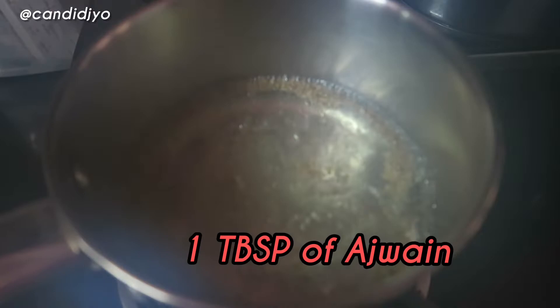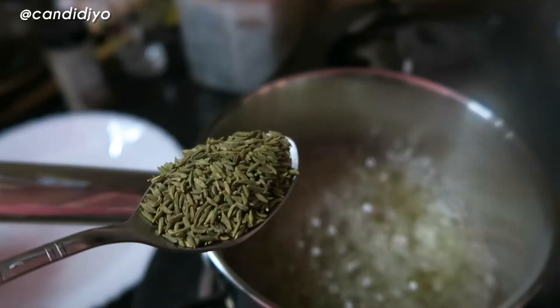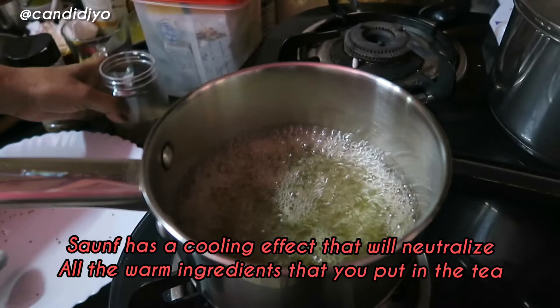You will take a cup or two cups of tea because I want to boil it a lot. The first and most important ingredient is carom seeds, which we call Joanne. The second thing is fennel seeds. These both have bloating relief properties and are a natural remedy for stomach aches, period cramps, and irregular periods.